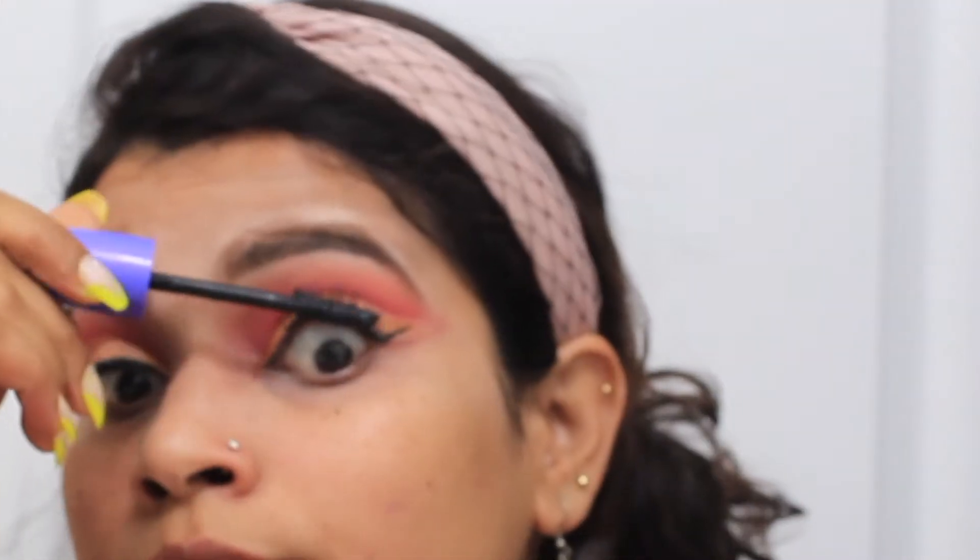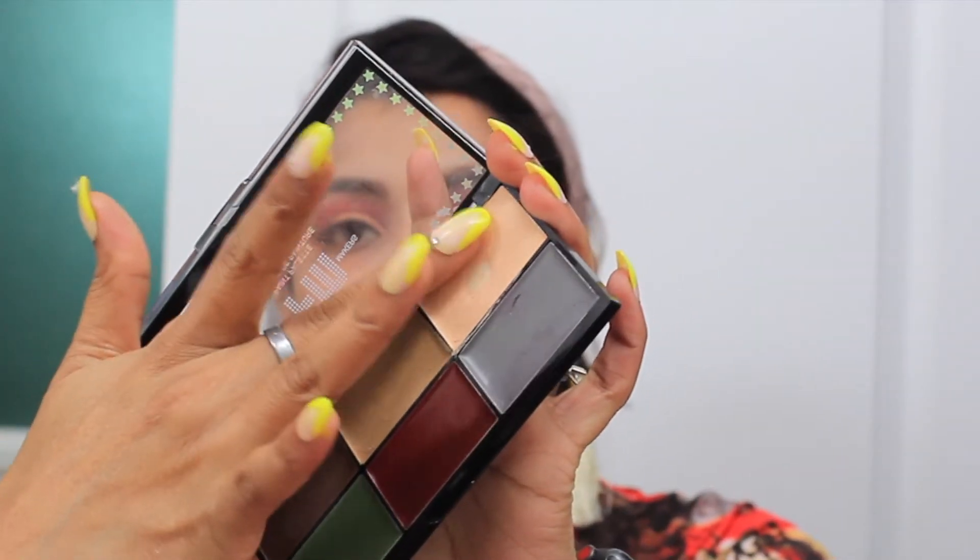Next is mascara. Mascara is also an important step because I am merging my fake lashes and original lashes with the help of this mascara. Next I took a cotton pad and sprayed it with setting spray to wet it, and I am cleaning up the fallout of my eyeshadow.